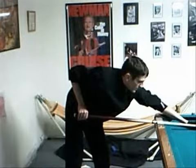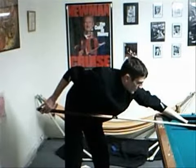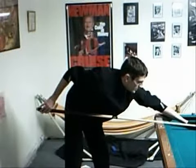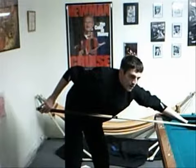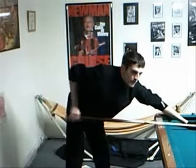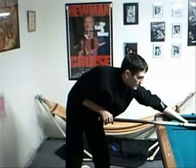One thing to keep in mind is that when you are practice stroking, right before you pull the trigger, you want to have a back pause. That ensures that you are drawing the cue back as far as possible. The more distance your cue travels before it hits the cue ball, the more power you are going to generate.